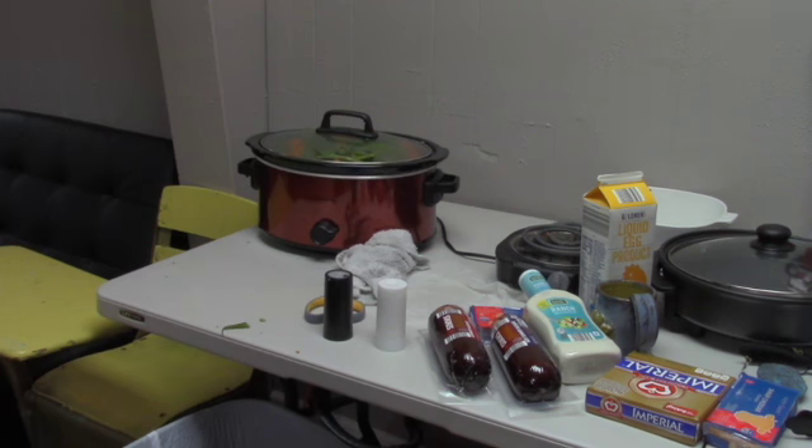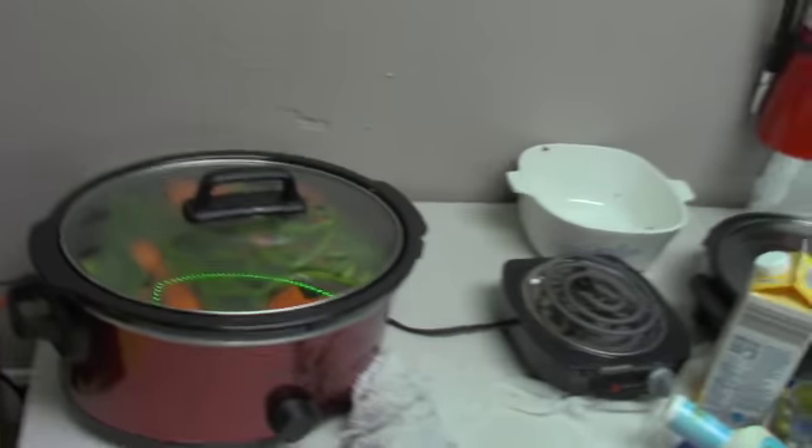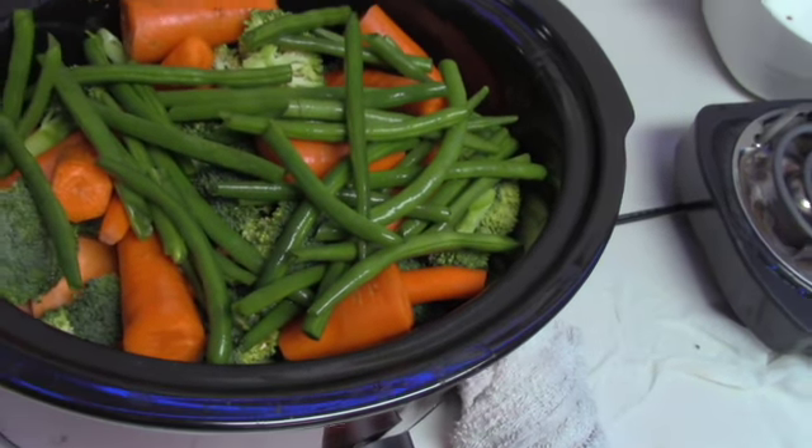Hey guys, I'm just going to bring you a video showing you what I'm meal prepping with. I'm making a crock pot of vegetables. I diced up some green beans, some carrots, sweet potatoes, and broccoli.